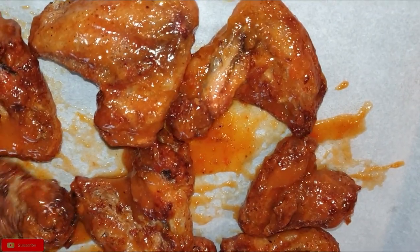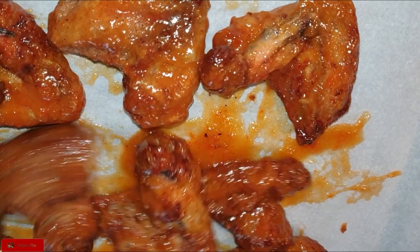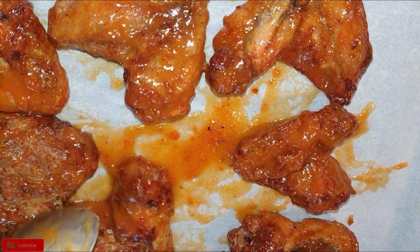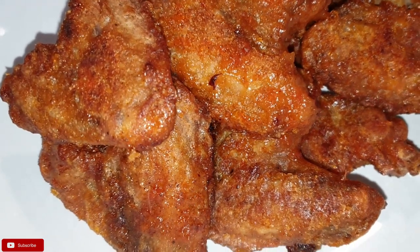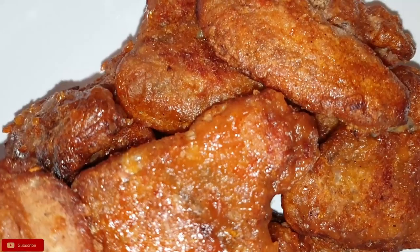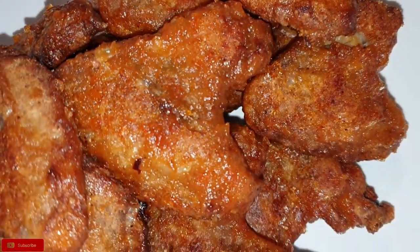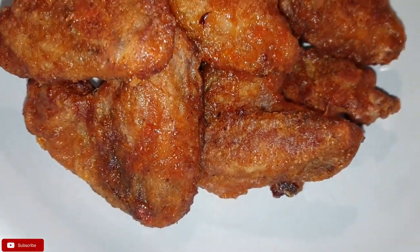Once you're done, put it back in your oven at 230 degrees Celsius for about 8 to 10 minutes. And here is the chicken 8 minutes later — they look absolutely beautiful. The smell is delicious and the taste was so good. They were done in minutes. I really hope you did enjoy this recipe.